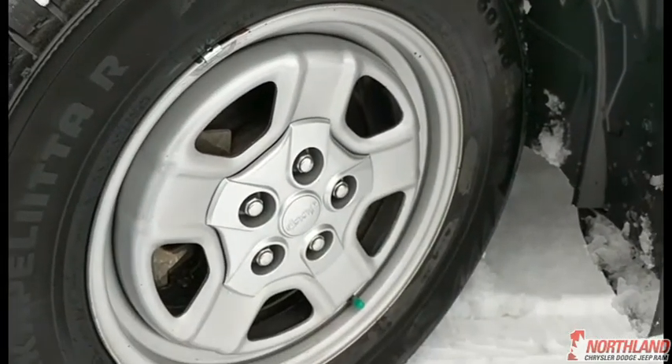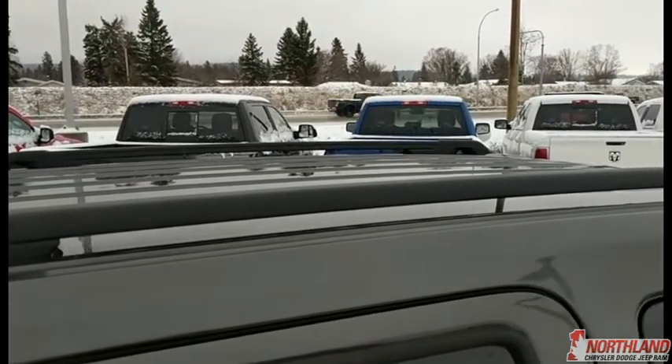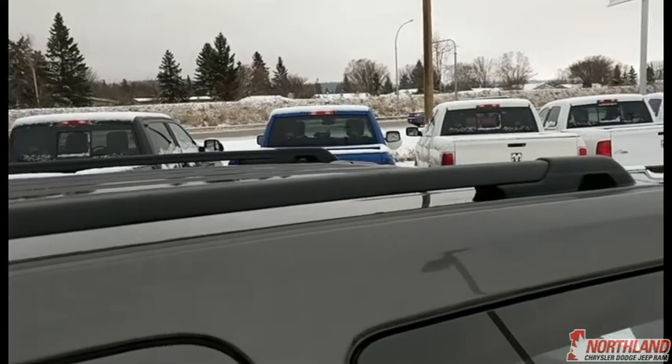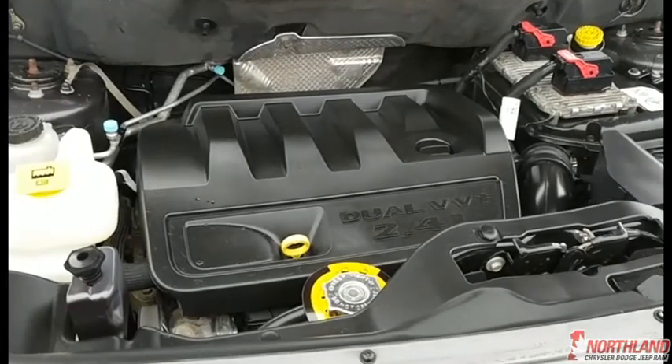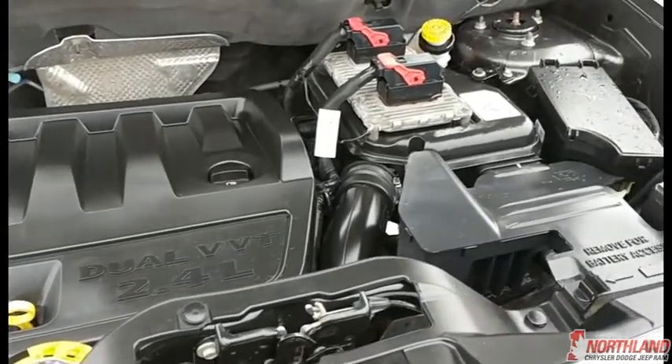Perfect for the winter coming up. Up top you do have your roof racks in matte black, so if you want to take something out or you've got some toys to haul, they're right there for you. There is your 2.4 dual VVT engine, and it does come with an engine block heater.